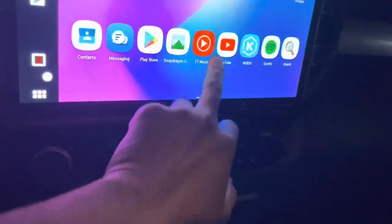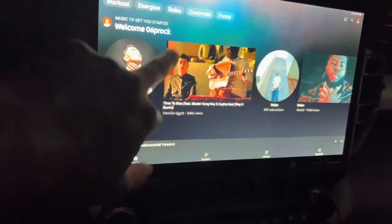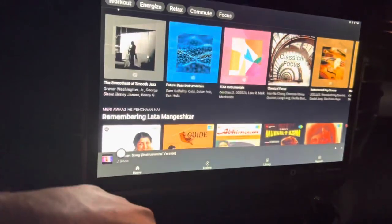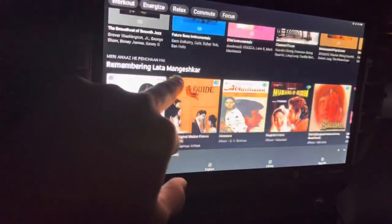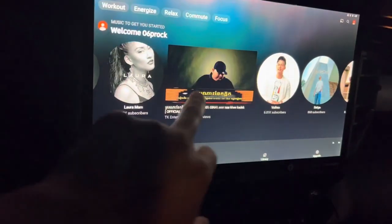Let's check out YouTube Music. The music on there reflects all my personal selections. I'm Cambodian, so I like Cambodian music — pretty cool.